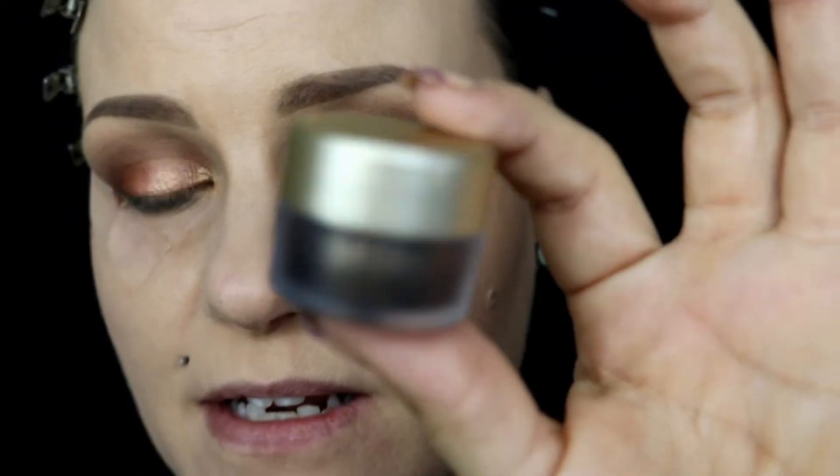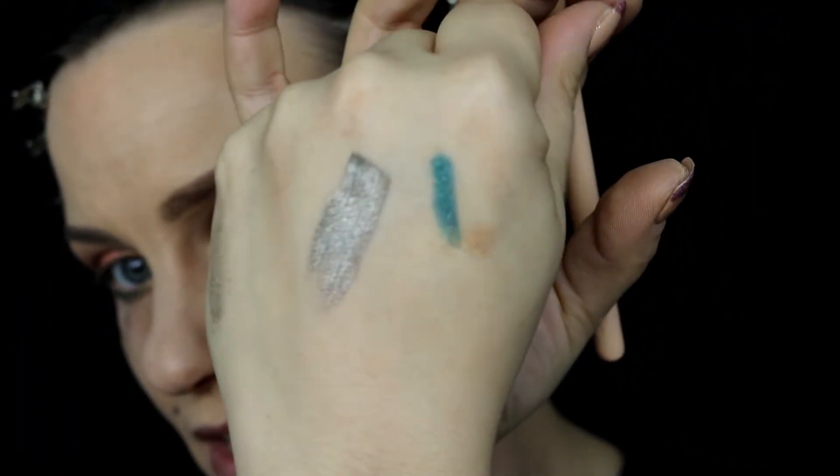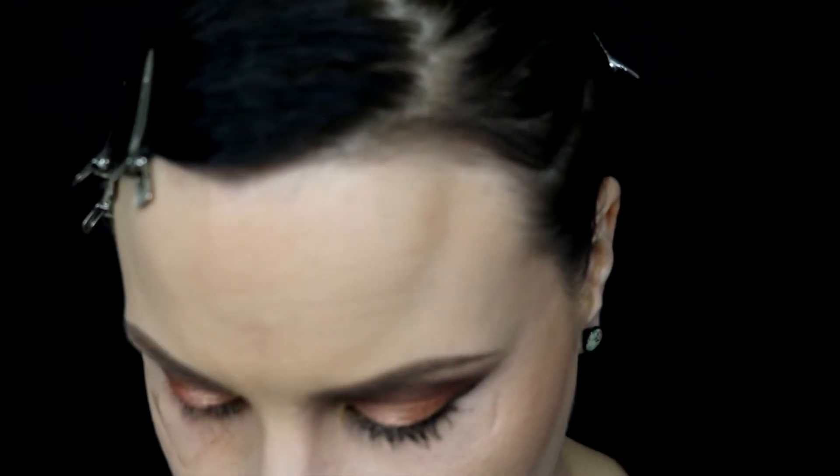For the upper lash line, I'm winging out with a shade from Stila — the Got Inked cushion eyeliner in Smoky Quartz Ink. It's phenomenal, a metallic glittery green-brown. I'm doing the liner off camera since I have a mirror palette propped up. For the waterline, I'm using my tried and true Revlon Luxurious Color in Black Velvet — that's my go-to.